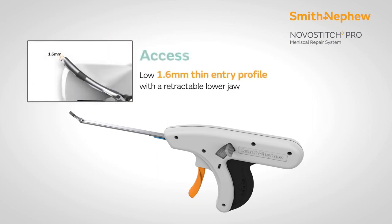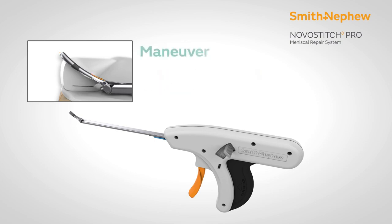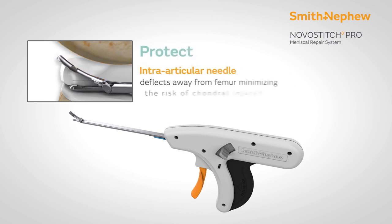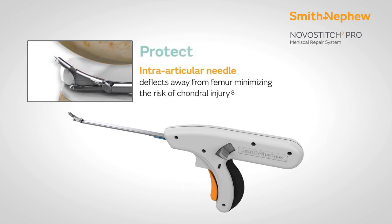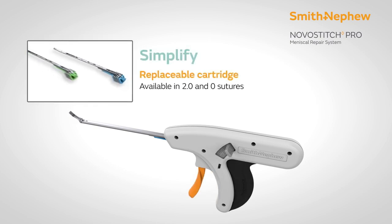NovoStitch Pro is a box stitch technique. It has a very low-profile jaw-like structure, and you can take two bites simultaneously using a single disposable cartridge. This cartridge is available in number 0 and 2-0 suture configurations.